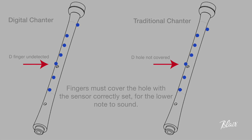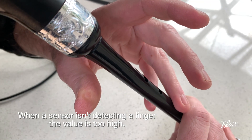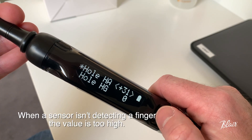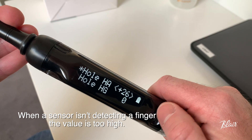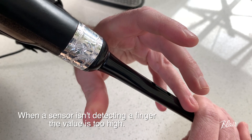To set up the sensors there are three key principles. The first one: when a sensor isn't detecting your finger, it's because the value of that sensor has been set too high and you might have to press harder into the hole for the sensor to see your finger. If you decrease that value, which is usually into the negative range, then you won't have to press as hard and it will raise the trigger point where your finger is seen.